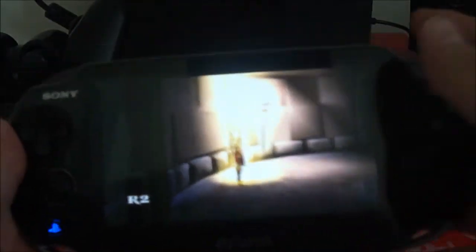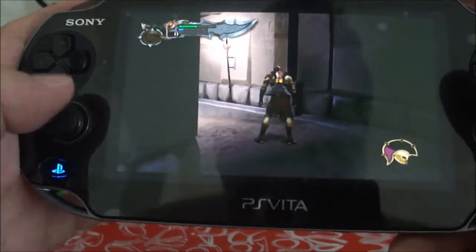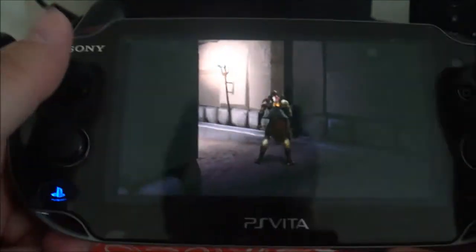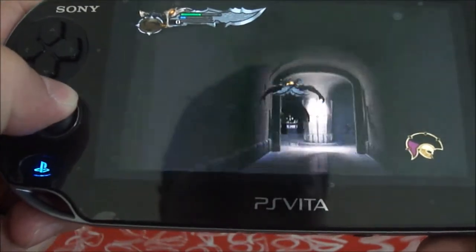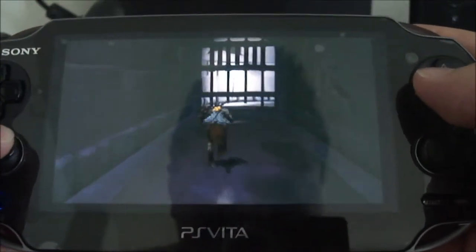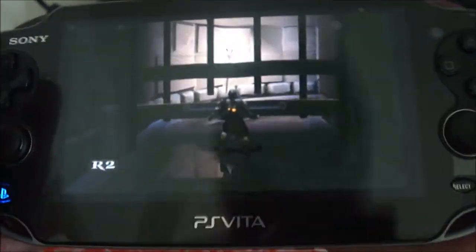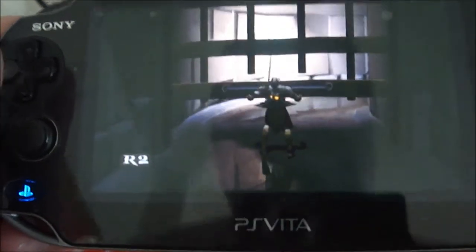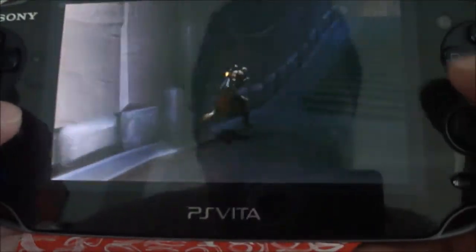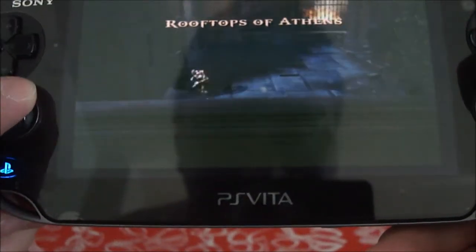Let me zoom out a little bit so you can see it. You've got your controls right there. It's a pretty cool game to play — you tap R2 on the back touch pad. It doesn't play full screen; it plays a decent size screen, but I wish it played full screen. I don't know why they don't allow full screen.